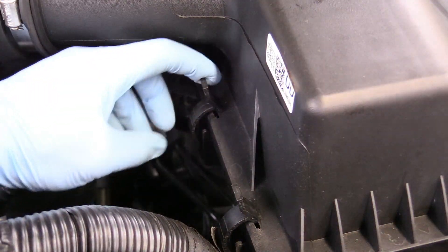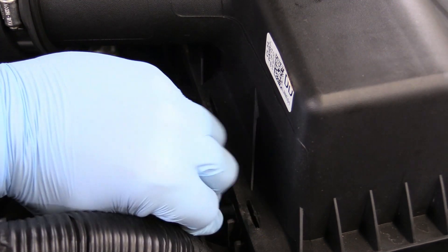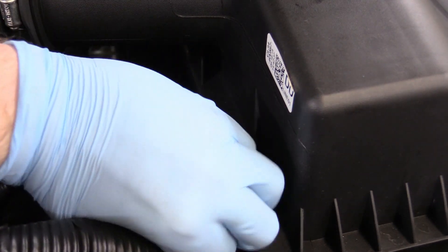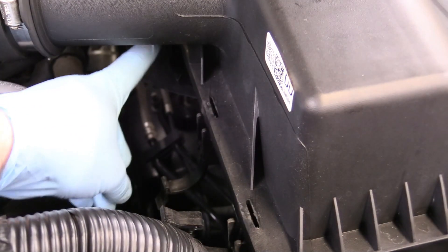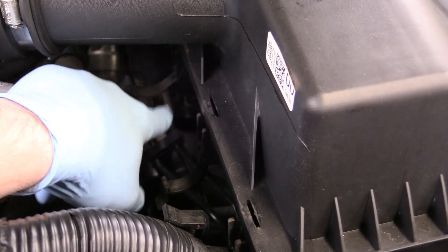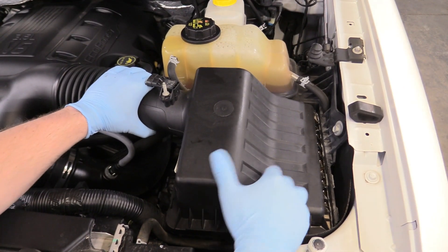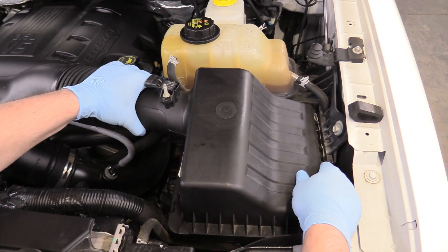The next thing we're going to do is undo these three clips. You just pull on them like that, and then there's another one that's kind of obscured out of sight by the air intake boot. It's right over here — you can't really see it, but it's right where my pointer finger is. We just pull that back, and we can remove the top of the air box. We can kind of wiggle the top of the air box and move it back to the left.